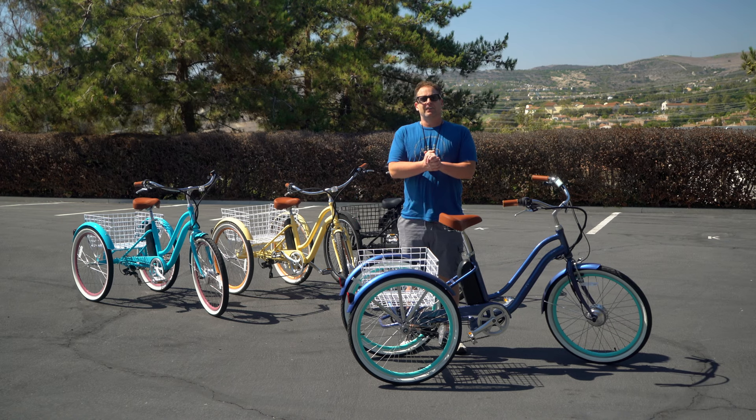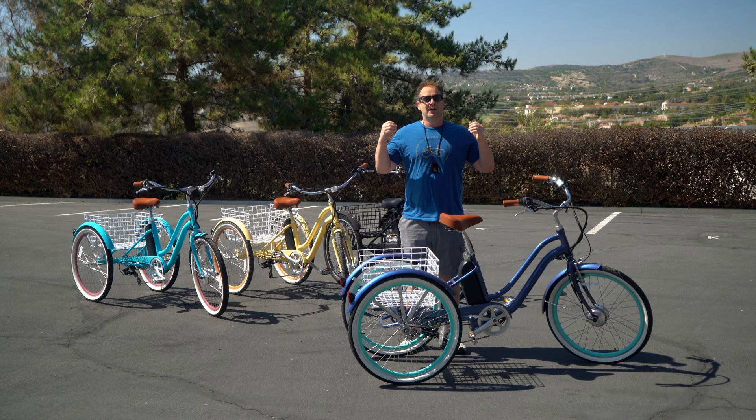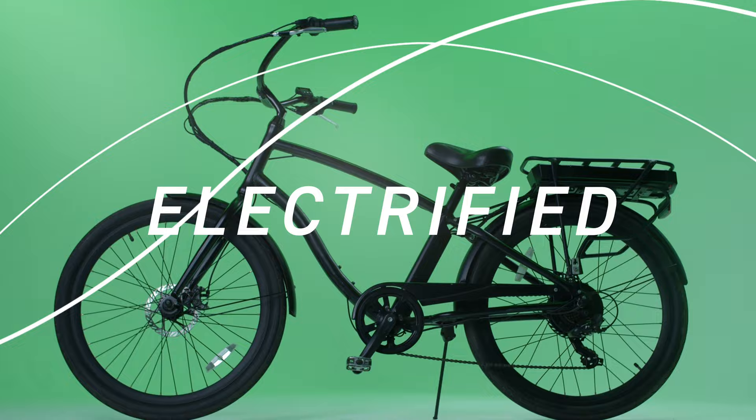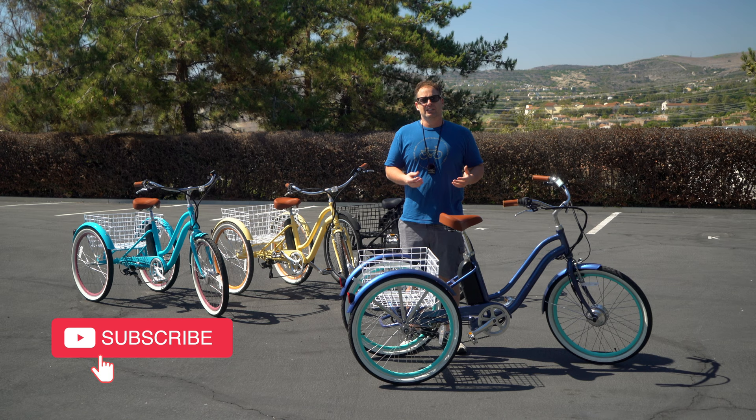Today we are going to find out how much weight an electric tricycle can carry, and we are going to do it on the 630 Every Journey electric trike. We are going to pile on the people literally and show you how much weight this electric trike can carry with throttle only.